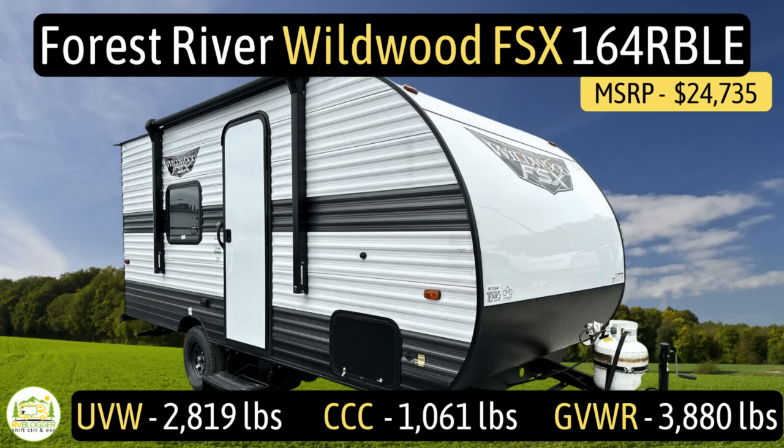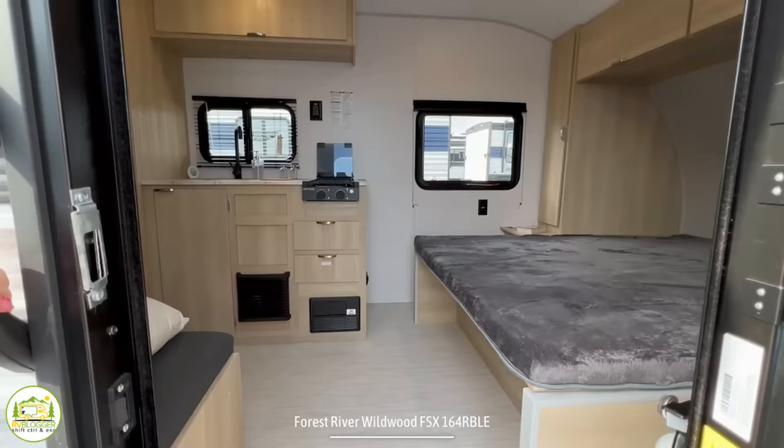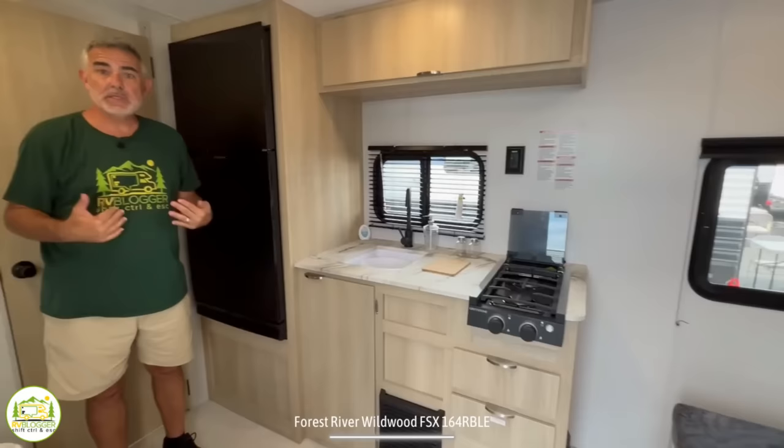This travel trailer is the Forest River Wildwood FSX 164RBLE. It has an unloaded vehicle weight of 2,819 pounds, a cargo carry capacity of 1,061 pounds, for an overall gross vehicle weight rating of 3,880 pounds. The hitch weight is 380 pounds. It measures in at 20 feet even and can sleep up to two people. When you first walk in, the bed is on the right-hand side; wrapping around brings you into the kitchen and living area, and behind that is the bathroom, which runs side to side.